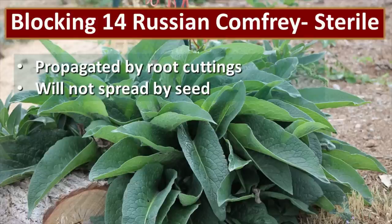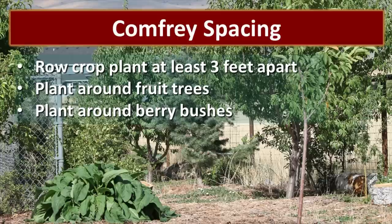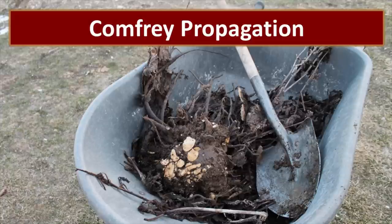A little tip about comfrey: most of the comfrey you'll be able to purchase is called Bocking 14 Russian Comfrey, and it is sterile. Once you plant comfrey it's really hard to move and hard to get rid of, so take care to decide where you want to plant it. Some comfrey spreads by seed, and if you have seeds blowing everywhere that could be a nightmare — so make sure you have a sterile variety unless you want comfrey to take over. If you're growing it in rows, space it at least three feet apart. I like to plant comfrey around my fruit trees somewhere in the drip line, and it's also great to plant around berry bushes.